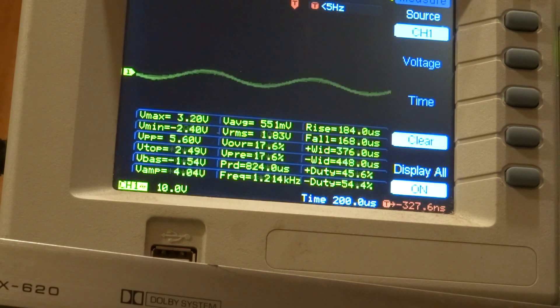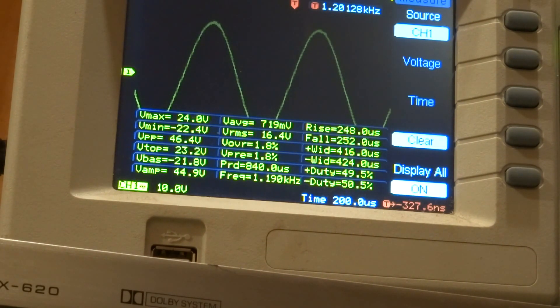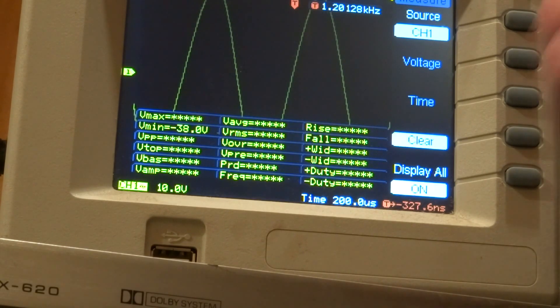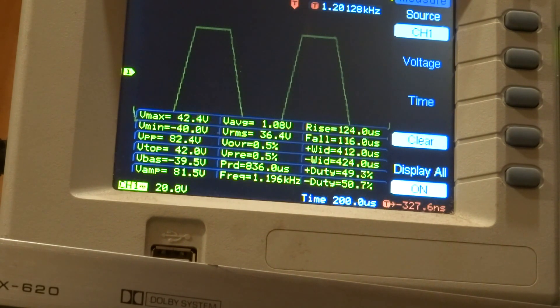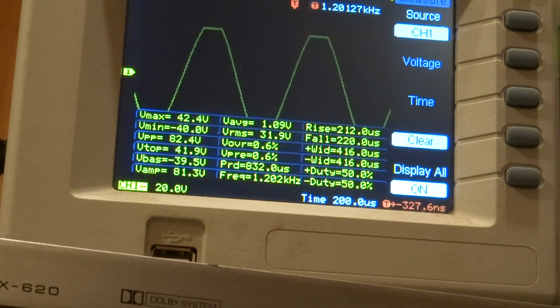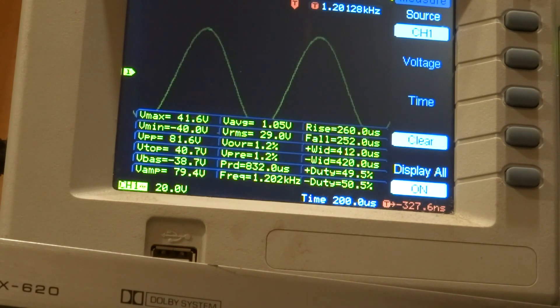Okay, there we go — now we have our test tone. There it is: 10 volts, then 20, and then we start to clip it hard. Turn it right up to clipping, then back down a little bit — that's about clean. Okay, so we have a clean signal; let's see if we can do it throughout the spectrum. Still clean.